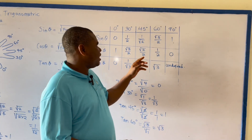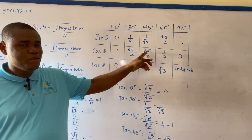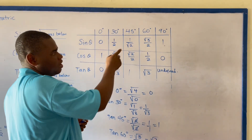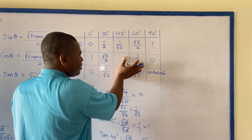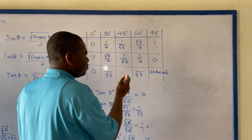Don't forget that when calculating sine 45 degrees, we also get square root of 2 over 2, which we simplified to 1 over square root of 2. So you can actually rewrite it as 1 over square root of 2.